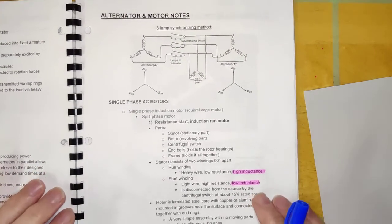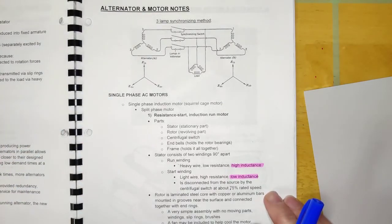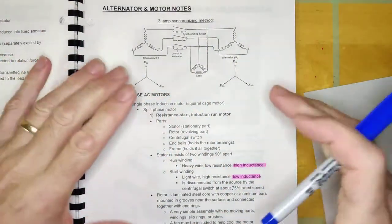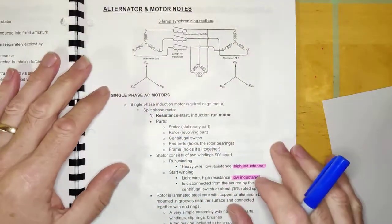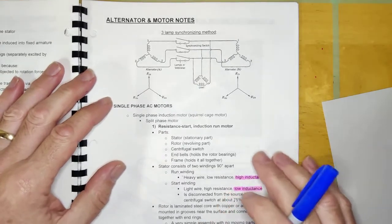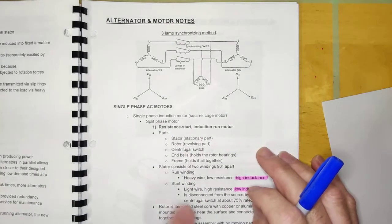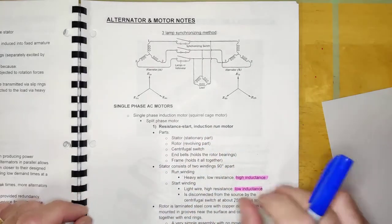Welcome back. We're going to start a bunch of videos on AC motors. We're still in unit 5, handout 2 — it's a pretty big handout with a lot going on. We'll spend multiple videos on it, and there will be some homework associated with it eventually. You'll notice there's a section called single-phase AC motors on page 3, starting with single-phase induction motors and resistance start induction run motors.